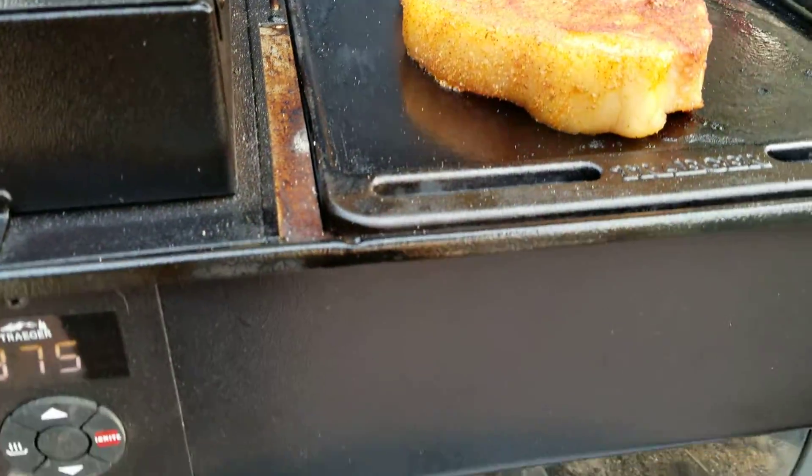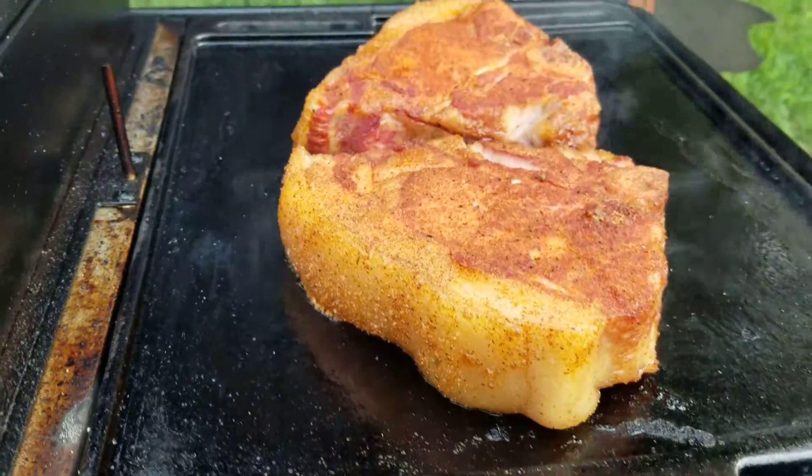Traeger Ranger — it's doing what it does, man.